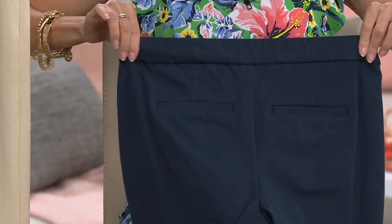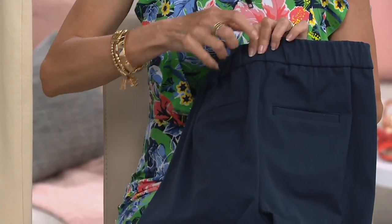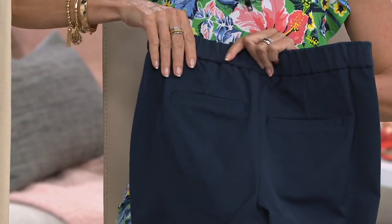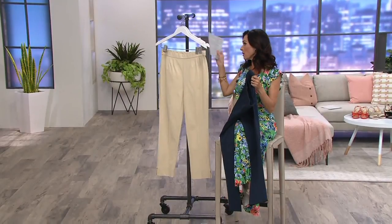Turning it around, you have that encased elastic with more seaming details. The pockets are faux — they're like a little welt pocket — but it gives a clean line. These are semi-fit, ankle pants with what they're calling a slim leg.